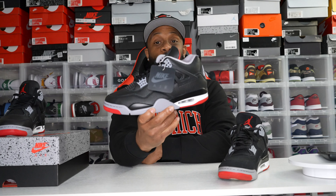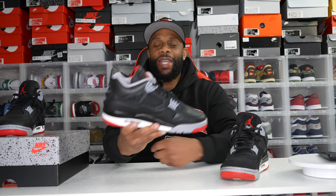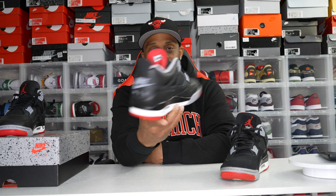They got this reimagine right. A couple of the other reimagines were okay — I have all of them and I do like them, especially the Royal Blue reimagine which I'm rocking soon — but they definitely got this one right. We're also supposed to be getting a Reimagined Jordan 3 later this year around the holiday season.